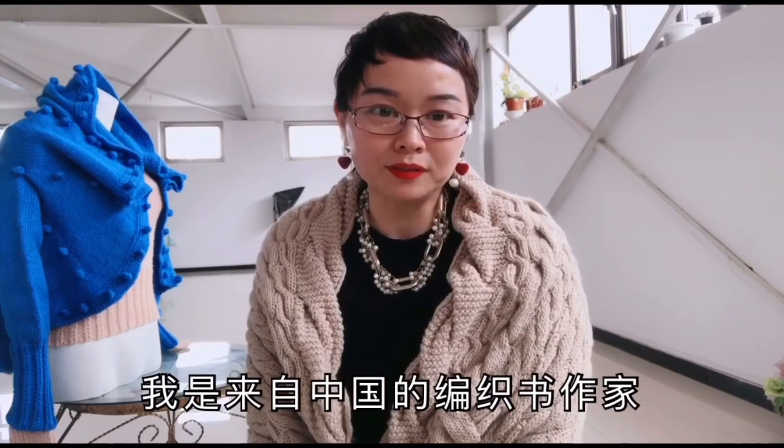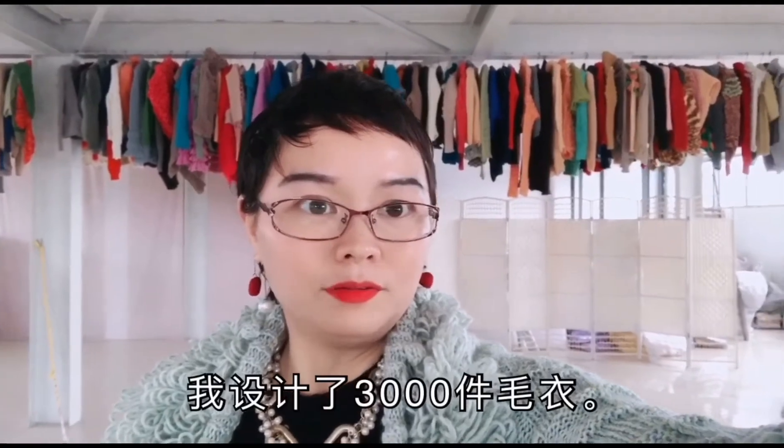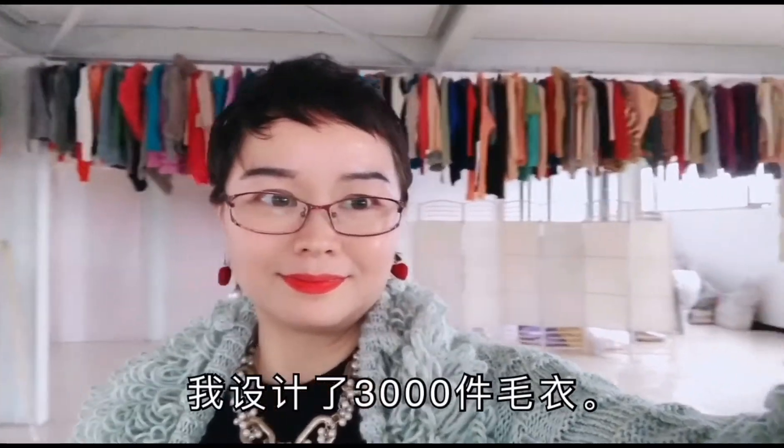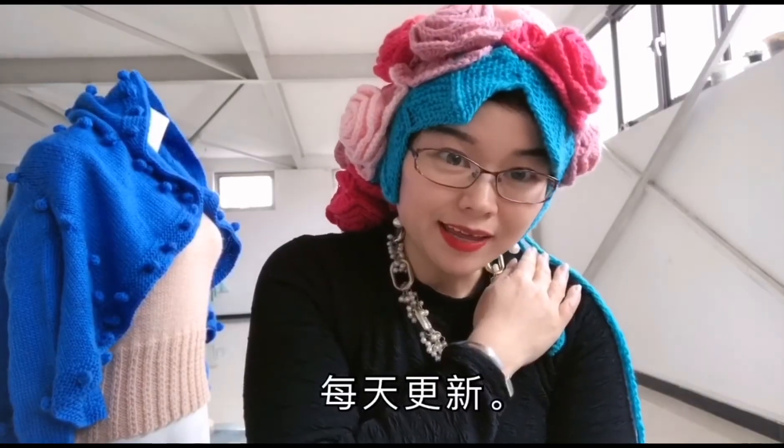I'm a writer of 19 books from China. This is my 19 books. I designed 3,000 sweater patterns. Please subscribe to my channel — updated every day.